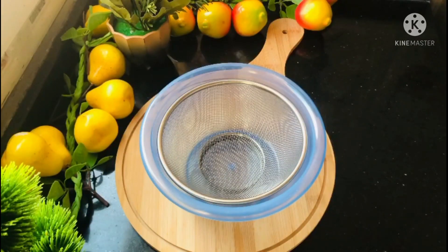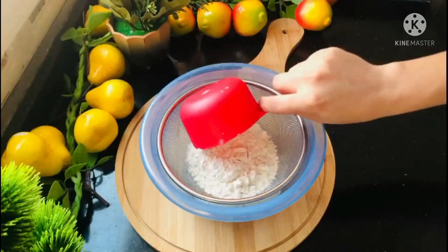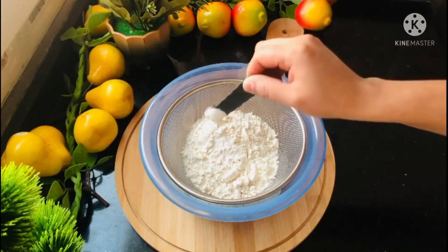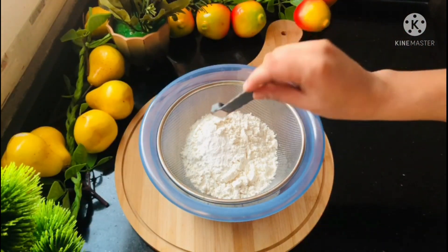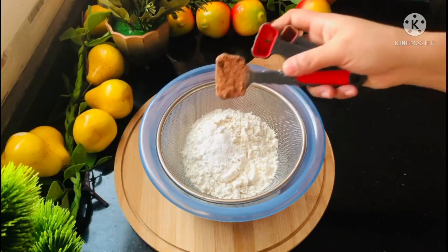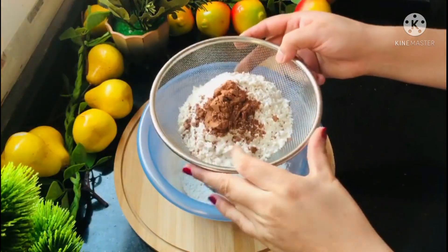These are the dry ingredients for the avocado and banana cake. I will add 1 tablespoon of baking powder, 1 tablespoon of baking soda, and 1 tablespoon of cocoa powder.